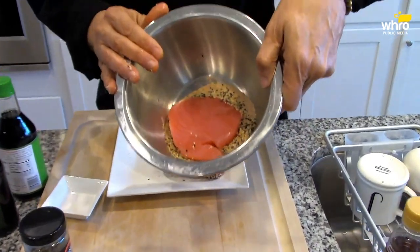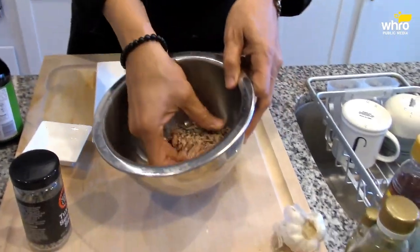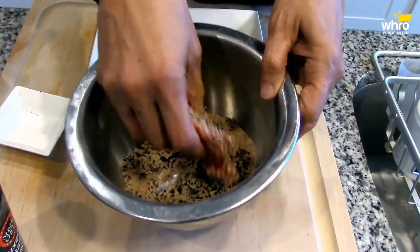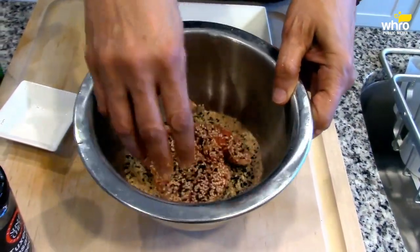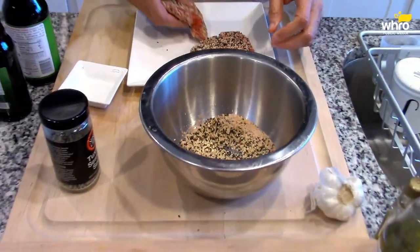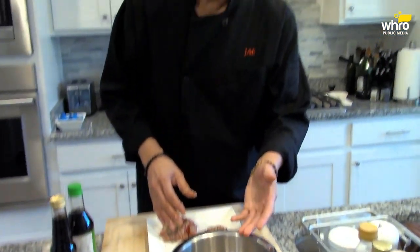You get it on both sides and even the sides of the fish. So to recap: sesame seeds, garlic and onion powder, some smoked paprika, salt and pepper, a little bit of sugar, some dried herbs — thyme and oregano. So let's go over here to the stove.